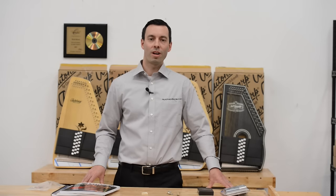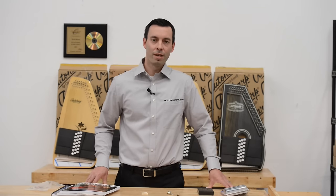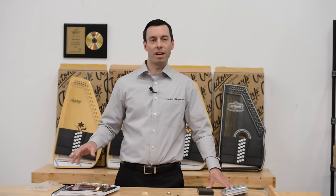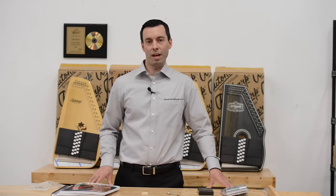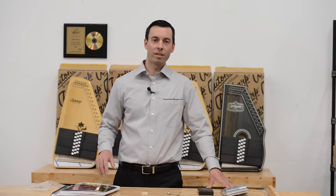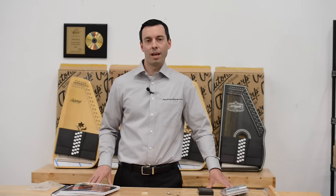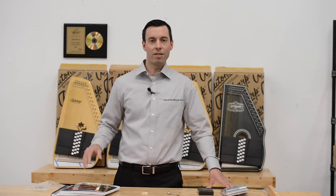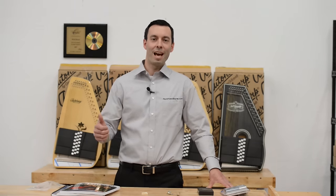At TheAutoHarpStore.com, we not only have the product but we have the knowledge you need to put it all together. We have a great staff standing by 9am to 5pm Monday through Saturday. We can help you put together an auto harp package or help you understand what you need to do to get your auto harp working again. You can contact us through live chat as well in case you don't want to use the phone. And we have great videos available for all kinds of repair and maintenance issues. Thank you and happy playing.